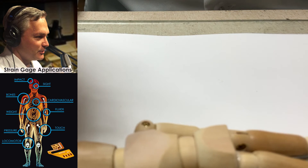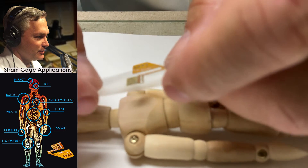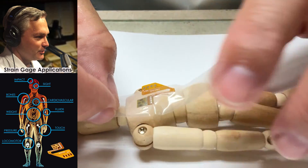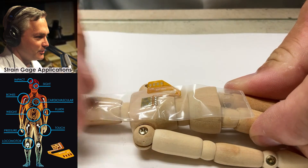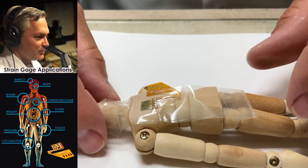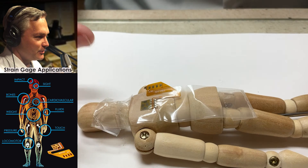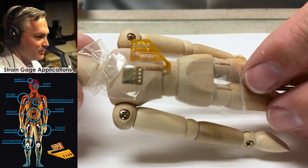I'm going to pull the little mannequin back into the field of view. We're going to target installing this gauge right in the center. With installing strain gauges like this, one of the things you do is use the tape to help reposition the gauge — you have to lift the tape exposing the bonding side of the gauge and potentially the flex circuit as well, so that you can apply the adhesive and then pull it back over and bond it.